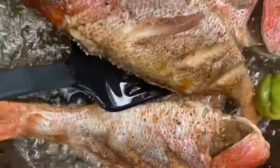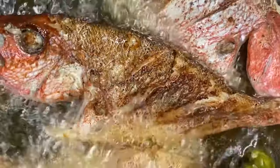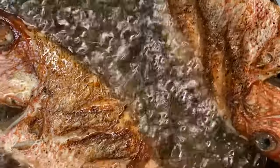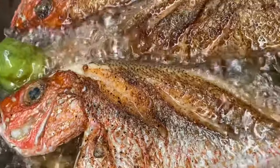These look like they're already done on one side, so I'm going to go ahead and flip my fish. Look at that — nice and golden brown. This is a little hard to do when recording, but I made it. 10 minutes on this side and our fish should be ready.